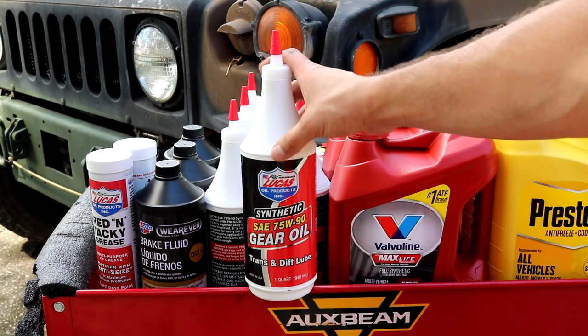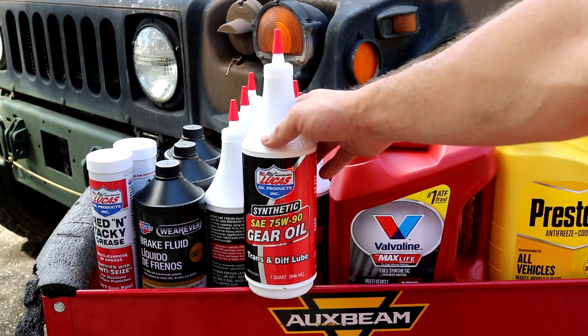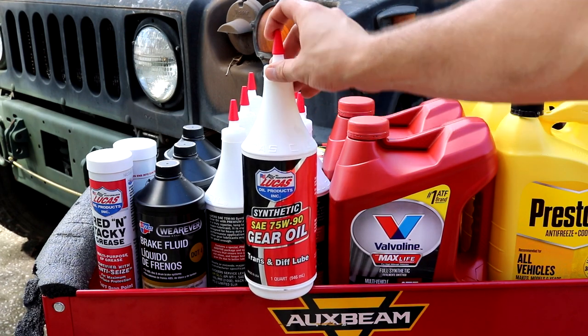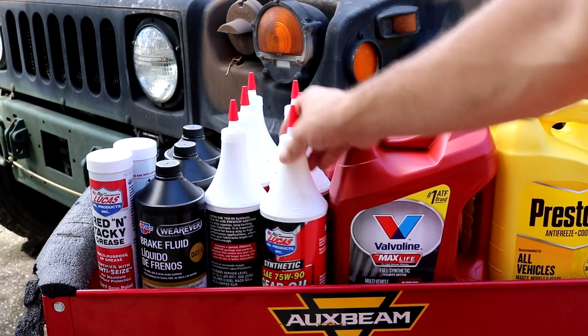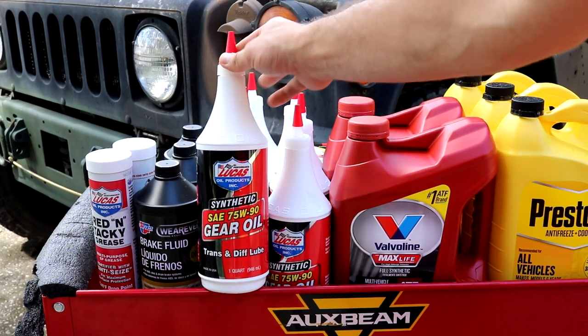For the hubs and differentials, I like to use Lucas Oil, but any high quality 75W90 gear oil will work. I just happen to use Lucas Oil. Each hub uses about half a quart, so you really only need two quarts for all the hubs. And then the differentials use two quarts each.